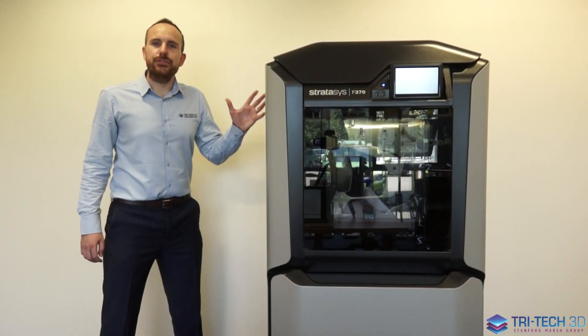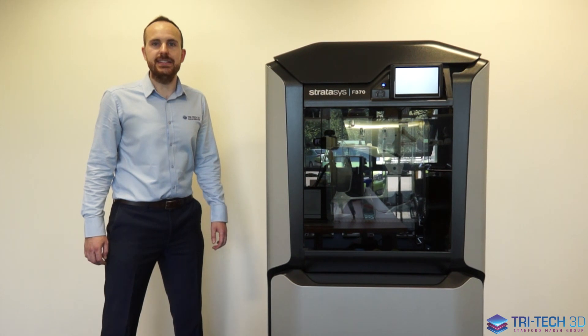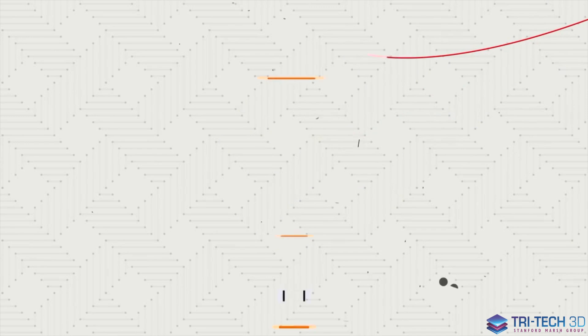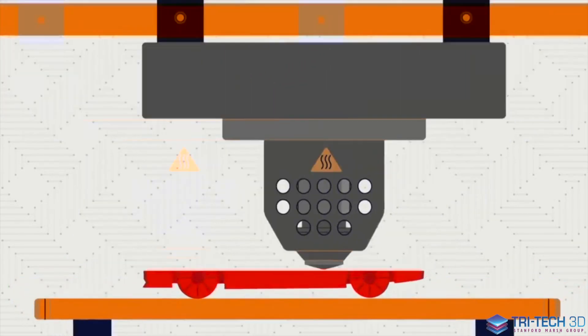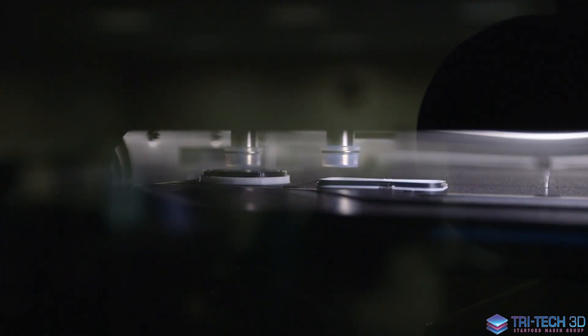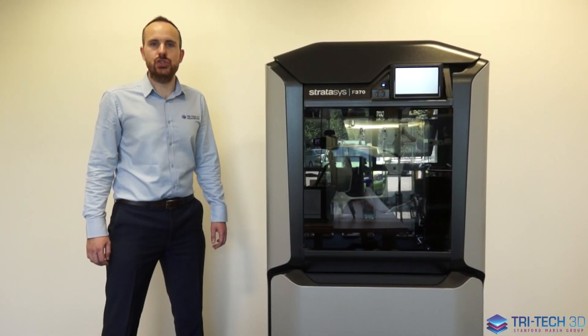The F370 uses Stratasys' patented FDM technology. FDM stands for fused deposition modelling, and with this technology we are extruding engineering grade thermoplastics. The advantage of this technology is it allows you to print extremely strong and durable components.